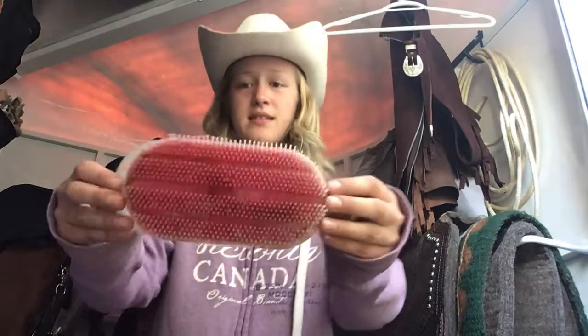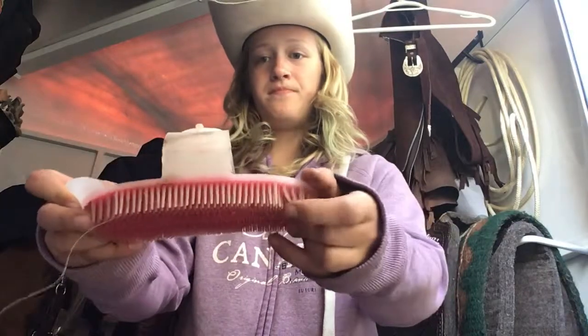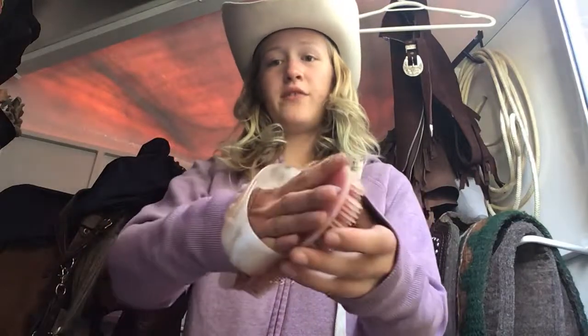First off I'm going to start with the curry combs. This is one of my favourite brushes — it's a type of curry comb. It has hard rubber spikes and a handle piece. This one's really great for long haired horses because it picks up all of that hair that they're shedding. It's also really good for mud that gets stuck into your horse's coat, or any type of glitter or body paint that you've used on your horse.